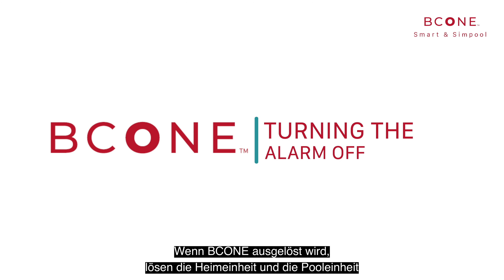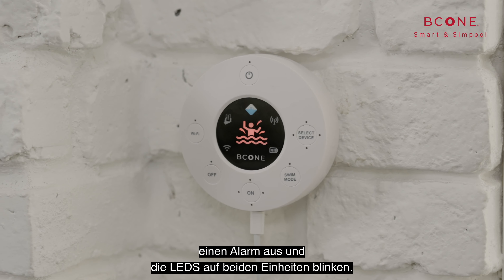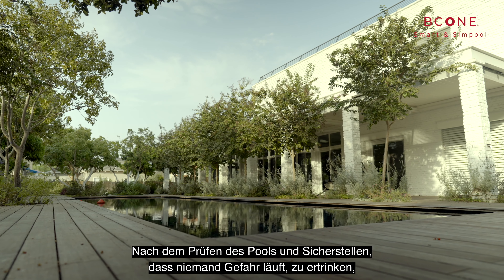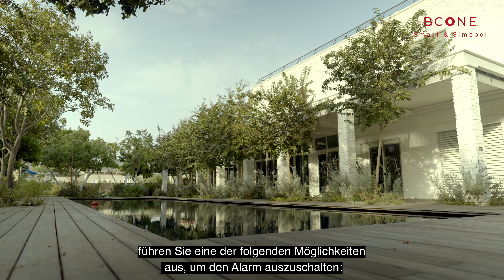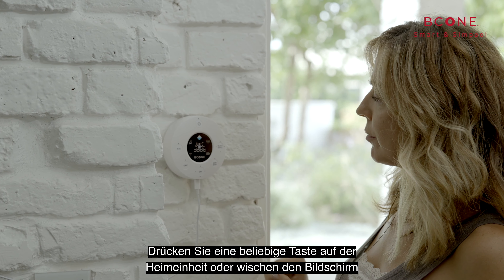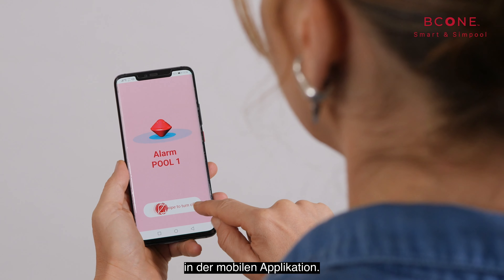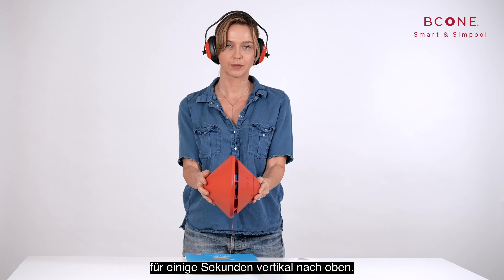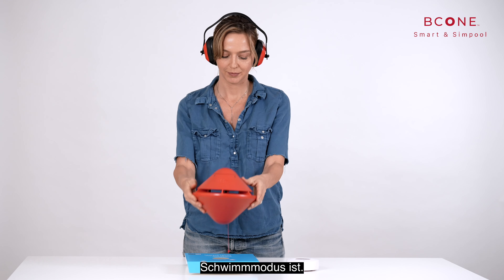When B-Cone is triggered, the home unit and pool unit sound an alarm while blinking their LEDs, and the mobile application displays a notification. After checking the pool and verifying that no one is in danger of drowning, silence the alarm by pressing any button on the home unit, swiping the screen on the mobile application, or taking the pool unit out of the water and holding it vertically for a few seconds. The pool unit will beep twice to indicate if it is in swim mode.